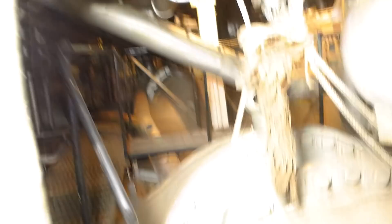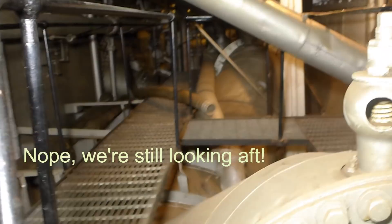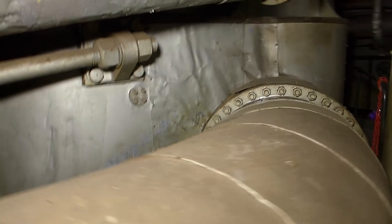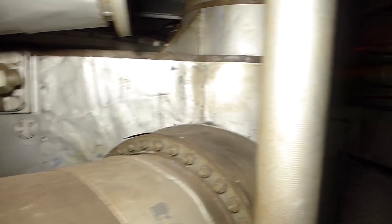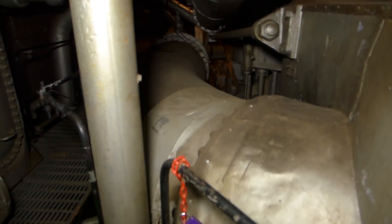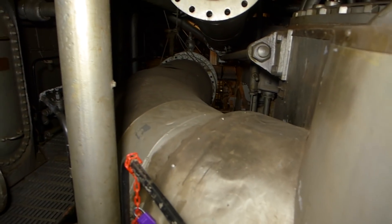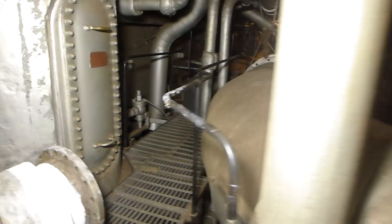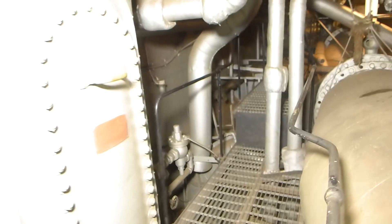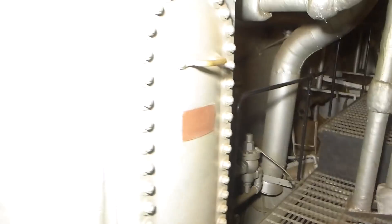There's a really gigantic pipe farther forward — this is where the steam exits the engine. There are forward and aft low-pressure cylinders on the engine, and this is where the exhaust steam comes off of them. They both pipe down into the main condenser, which we'll see in more detail a little bit later.